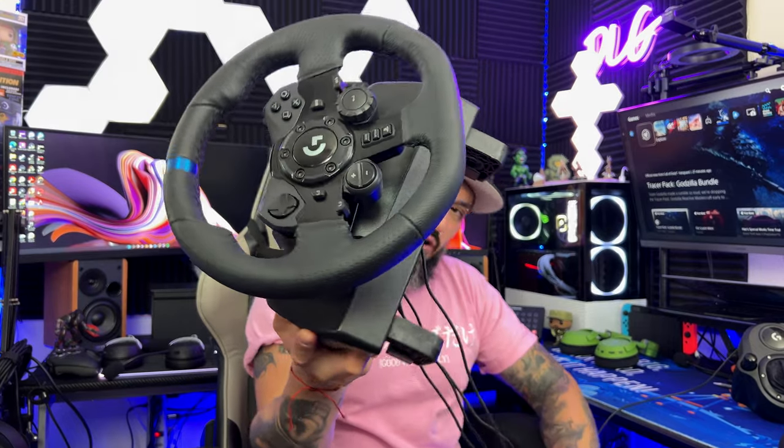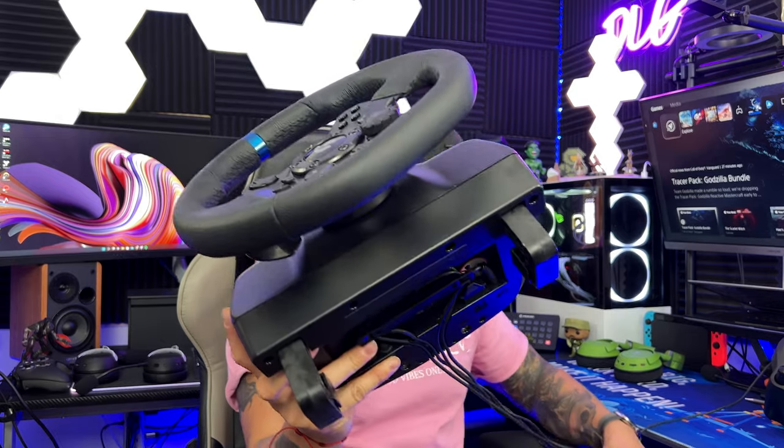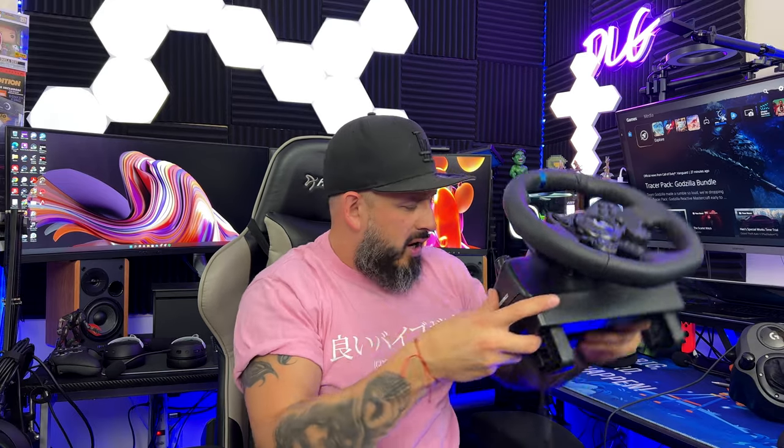The only downside is you have to do a lot of cable management — there are a lot of cables coming out of the bottom of this thing. This steering wheel is compatible with a sim racer seat, but I don't have one and I don't think I could fit one, so I have to settle for jamming it against my desk and being careful not to pull it off with hard shifting.